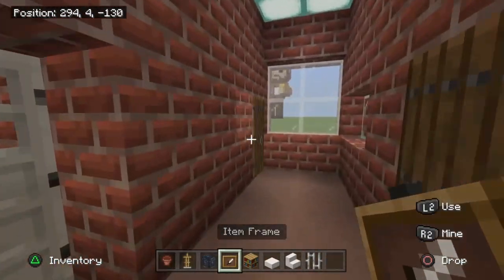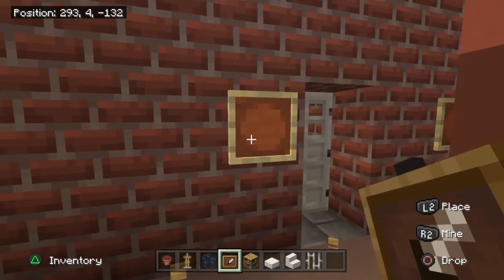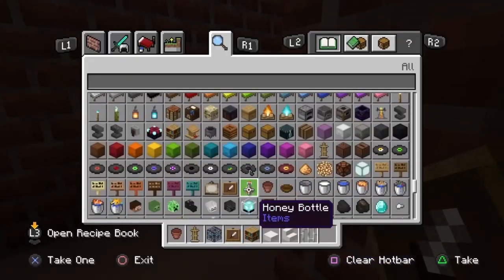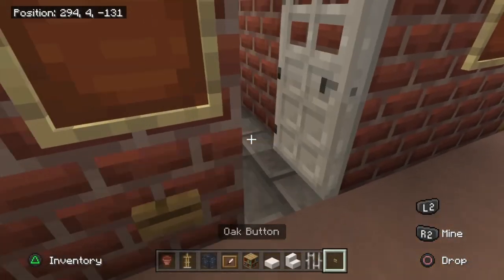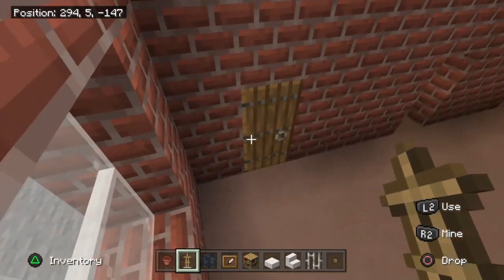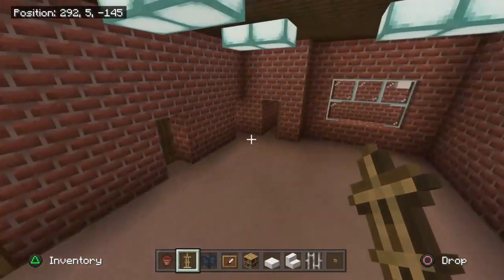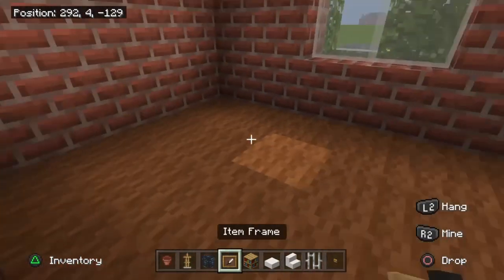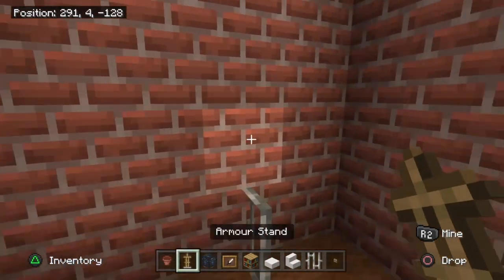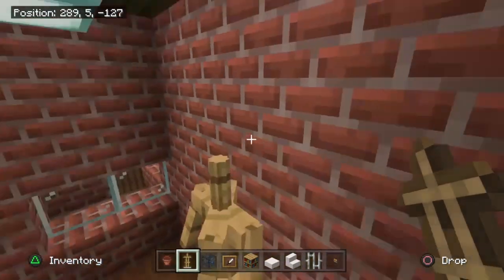Down the hallway, place an item frame in the middle of the two doors and another where the button was — grab an oak button back and place it there. There's also an item frame on the inside of this block. For more armor stands, place another coat hanger using the same design, then one in Hopper's office on an iron bar — place the iron bar on the floor in the corner to the left, then set the coat stand on top.